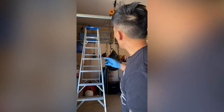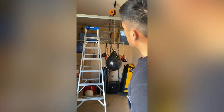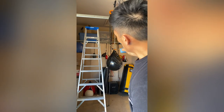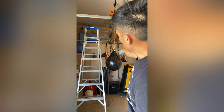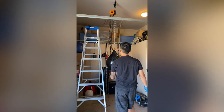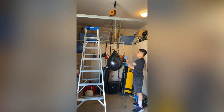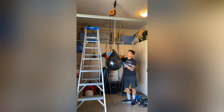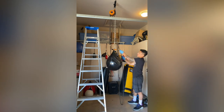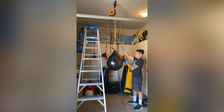I have the hoist connected up to the top carabiner. I'm not concerned that it's cocked a little bit — the main thing is as I rotate this chain it's going to pull up on that bottom hook to release tension, and then I can unhook the bag and bring it down. As I pull this chain you'll see it start to raise up — there's no power required and it's really easy.